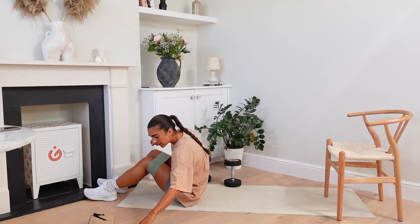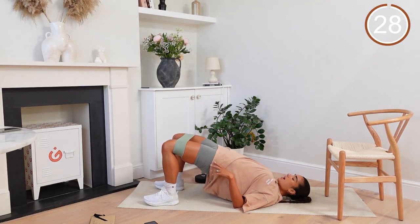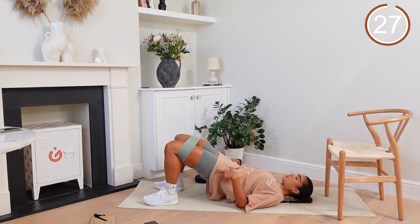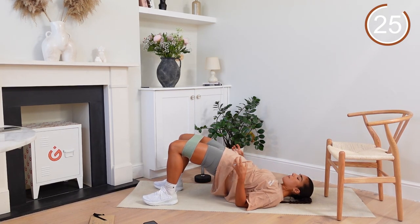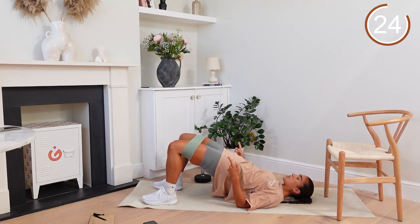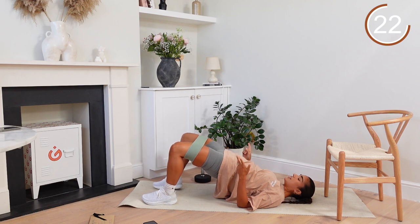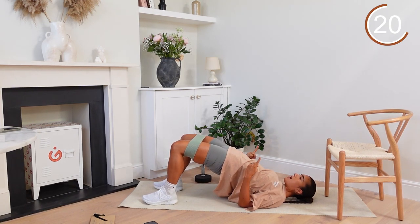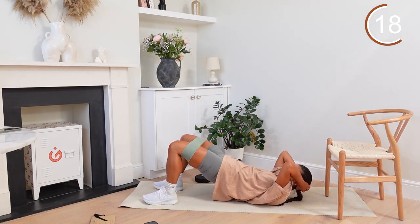Setting that timer in three, two, and one. Let's go! All the way up and out. Slow control on the way down. Drive up. Squeeze at the top. Push out. Hold out. Make sure you're keeping those hips high when you're pushing out as well.